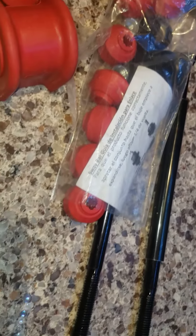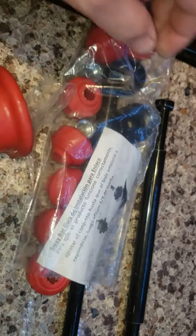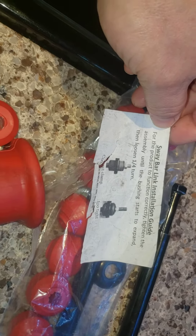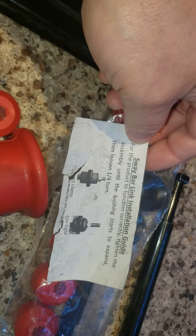Hopefully this sway bar link works to remediate some of the issues that I have in the front end. But at 276,000 miles on my Explorer, I really cannot complain. They give you a sweet little brochure in both English and Spanish. Have a great day.